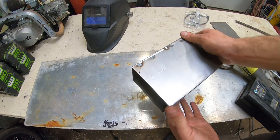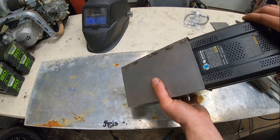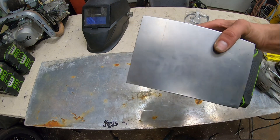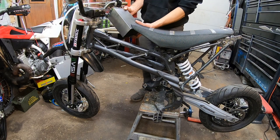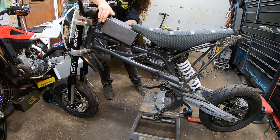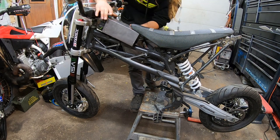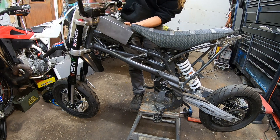All right, here it is — box number one. It's not perfect but proof of concept: the battery slides into it and gives us a little metal box we can weld onto the frame. Let's go put it on the frame and see what it looks like. Here's the frame, here's the box with the battery in it — something like that. We just ran into a little problem.